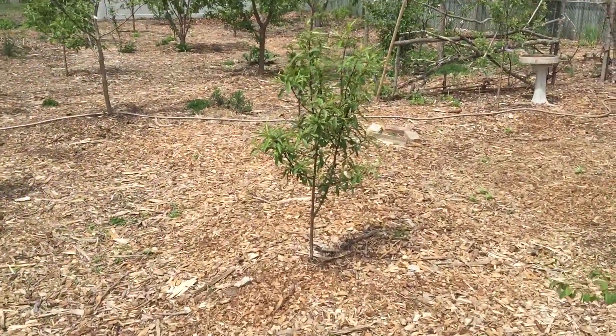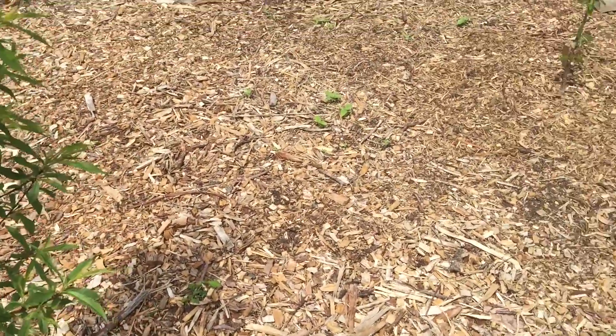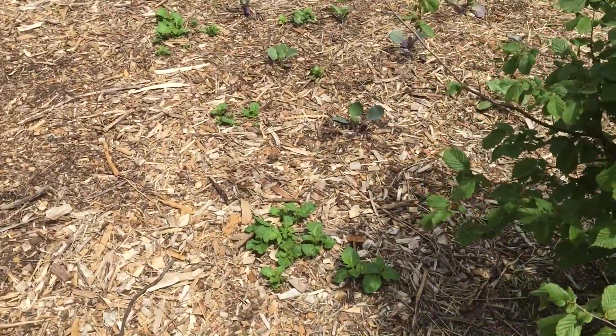Here's a red sheaf nectarine that I just put in last year. Growing some raspberries underneath it. Volunteer potatoes all over here too.